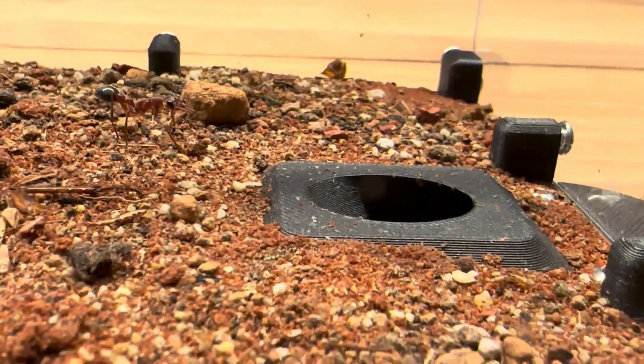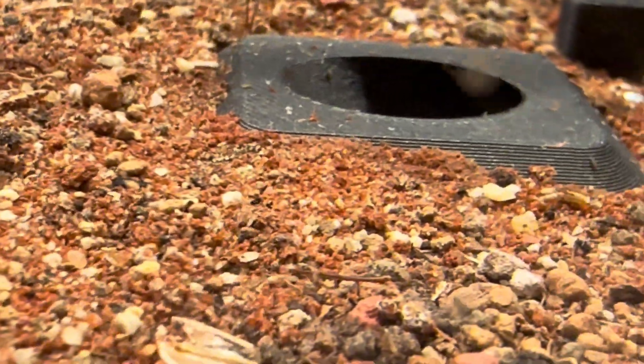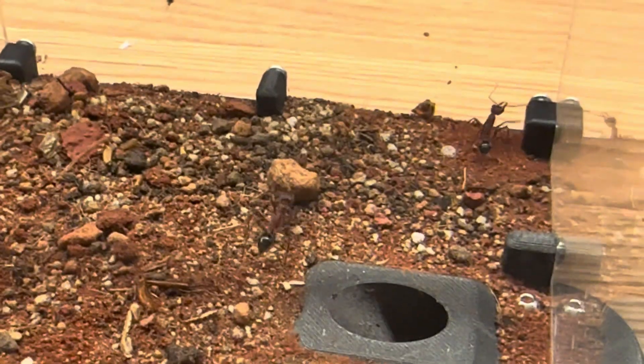Absolutely brilliant to look at. Also, look at all of these bugs — woodlice or something. People always say what they're called, like 'book something.' Not book lice, but I don't know. There's a ton of them, and there's been a ton of them since I got the setup — they quickly just grew all over the place.